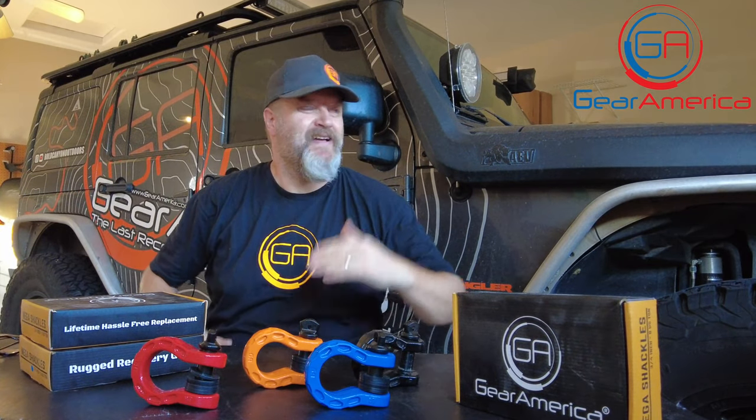Welcome back to Tabletop Tech Specs. It's about 95 degrees over here at the Gear America West Garage. It's a little warm, it's very humid, it's kind of sticky, but I've got some really important information I want to talk to you about.